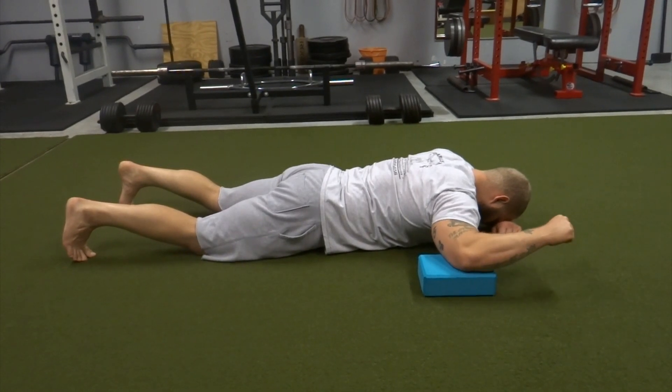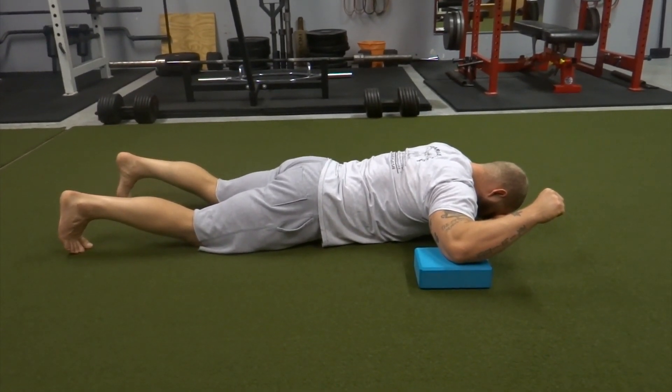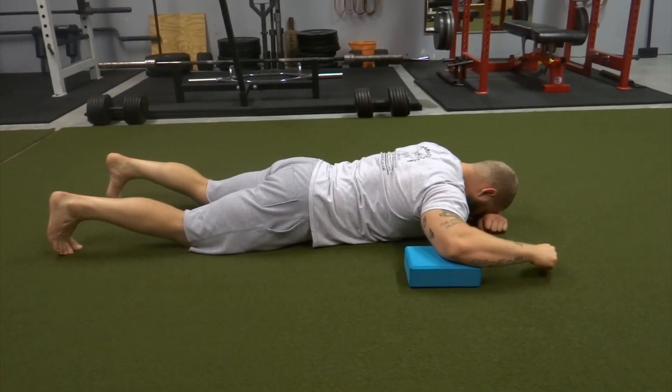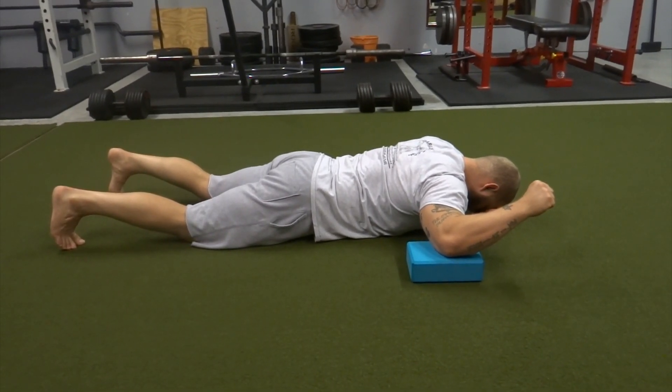Next up, we're going to go into a prone external rotation of the shoulder using an active block. Try to maintain that neutral spine and get a good core brace so you're not extending at the lumbar — just trying to get good external rotation of that shoulder.